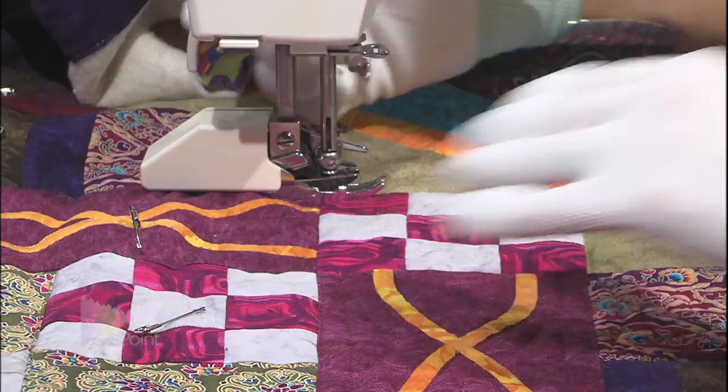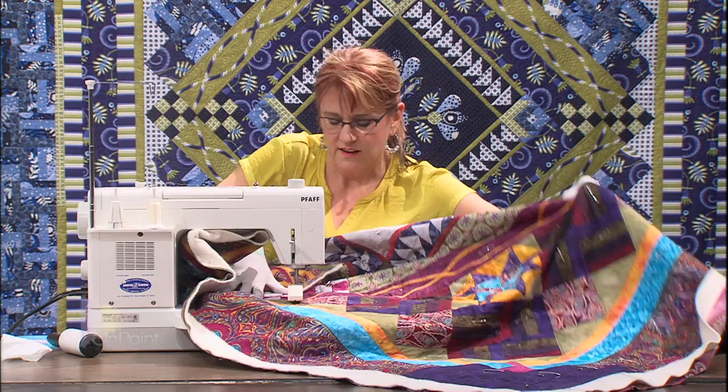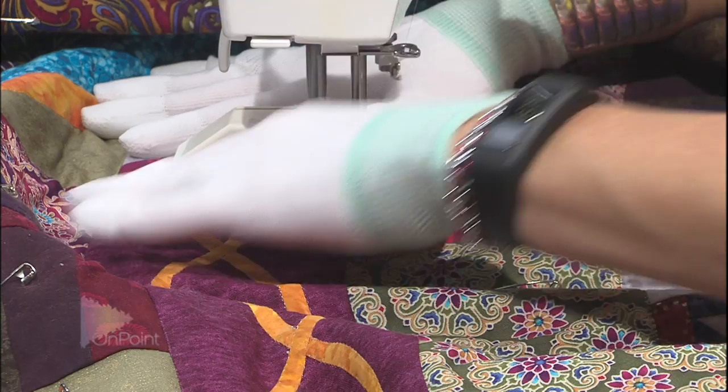When I get to this area it's time to turn. Whenever possible you don't want to literally cut the threads all the time - you want to turn and make it one continuous quilting line if possible. So I've got to move the quilt, shove it in here, get everything nice and flat. Now I've turned it and I'm ready to go. Once I've continued this long line I get to stop, dial down to almost zero, and cut my thread.